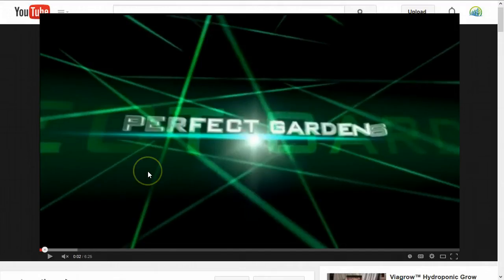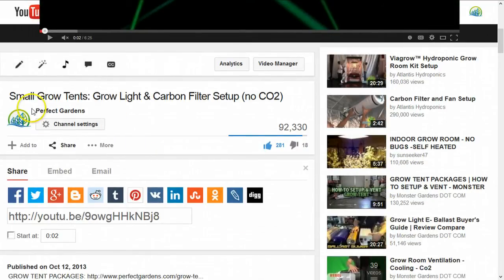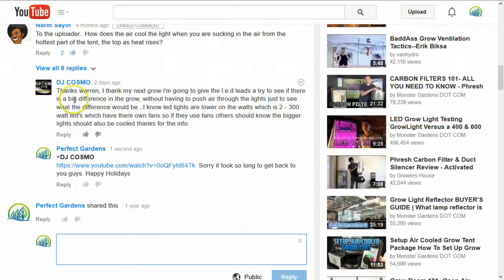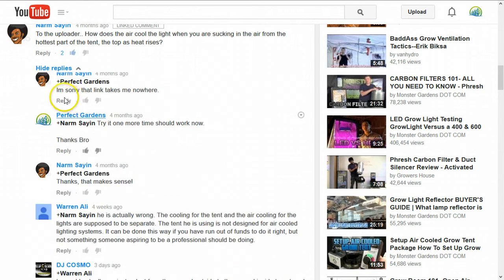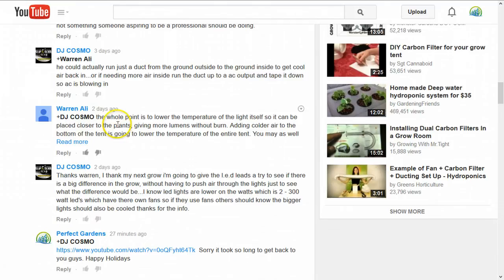Hey guys, you're here with Mark Balwell, Grow Coach here at PerfectGardens.com. We always get a lot of great posts on this small grow tent package with no CO2. Just coming down to a question posted where a customer mentions the whole point is to lower the temperature of the light so it can be placed closer to the plant, giving more lumen without burning.